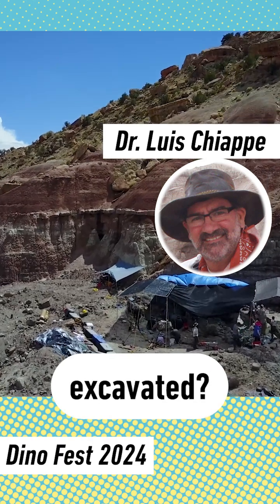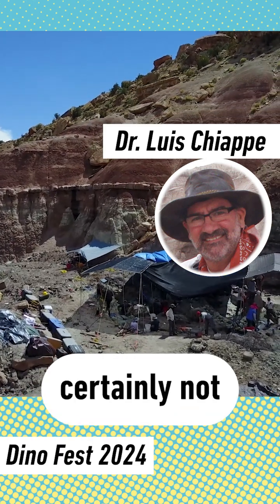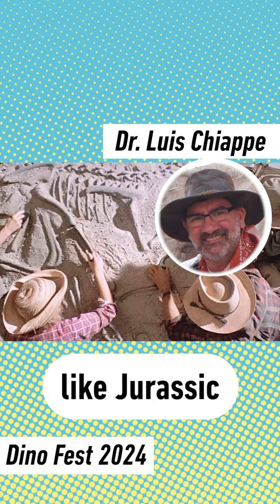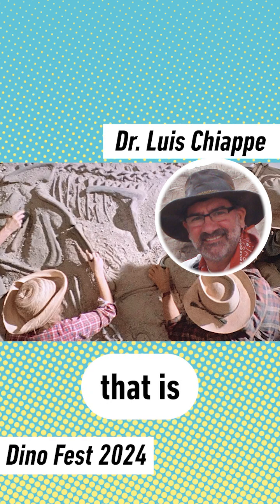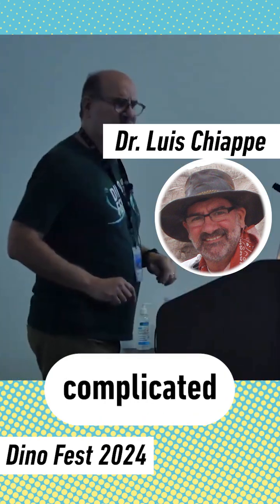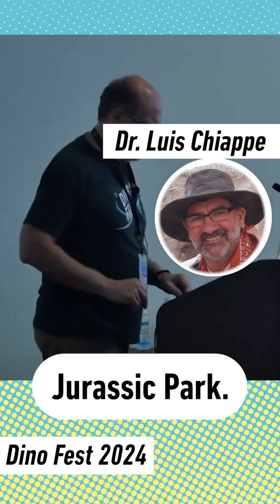How are dinosaurs excavated? Well, certainly not the way we see it in movies, like Jurassic Park. That is fiction. Dinosaur excavations are far more complicated than Jurassic Park.